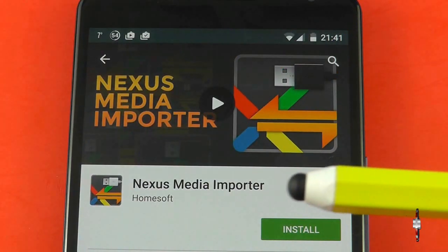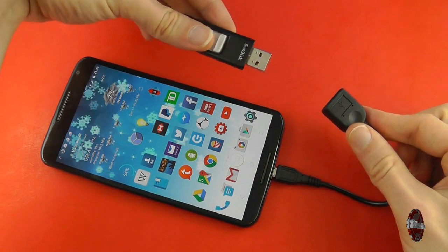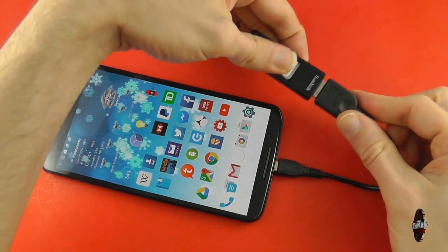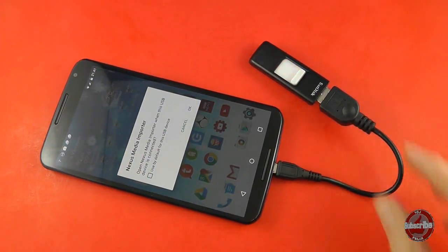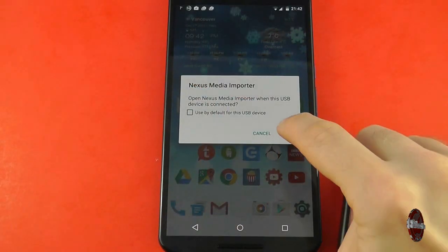What you basically need is a disk explorer application which you can download from the Google Play Store. I recommend Nexus Media Importer. The reason being is that it's worked before on previous Nexus devices such as the Nexus 7 and the Nexus 9, and it works here as you can see.